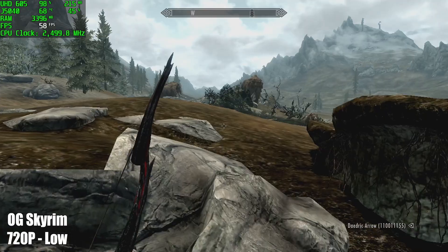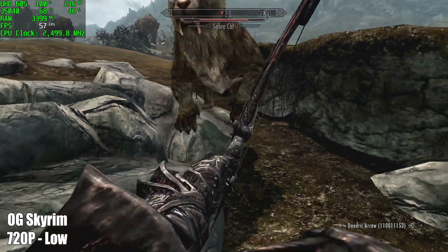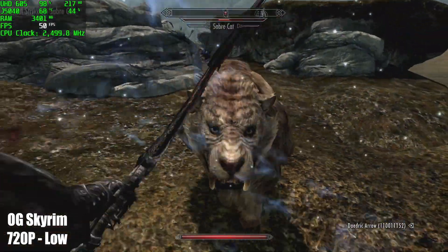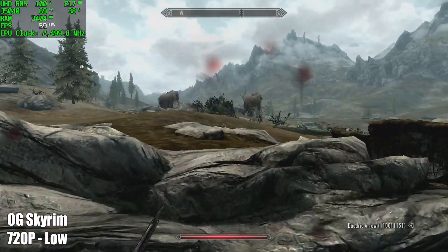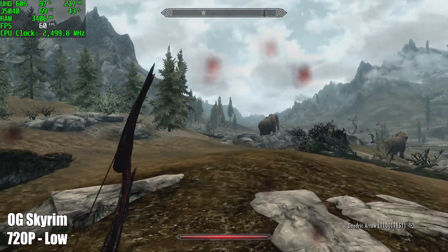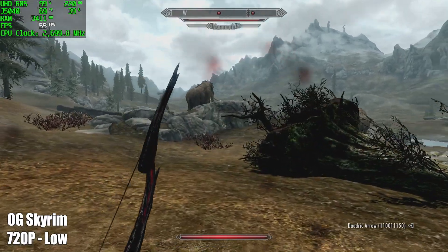Next up we have the original version of Skyrim at 720p, medium settings. I was really hoping we could pull off a constant 60 with medium settings, but unfortunately it looks like you will have to drop down to low to keep that 60 FPS frame rate. This is playable in my opinion, but if you want a constant 60, low settings is going to be the choice.